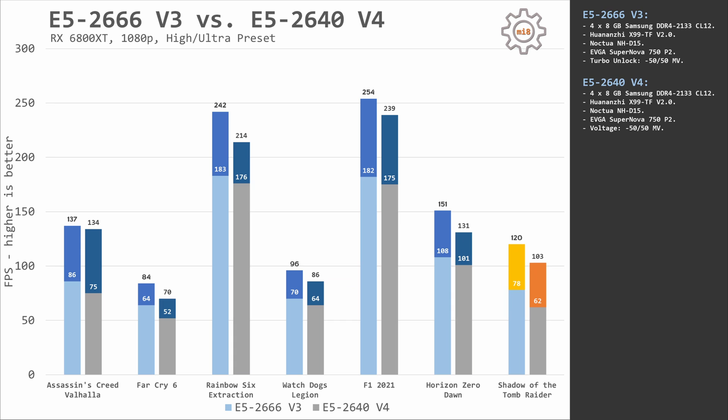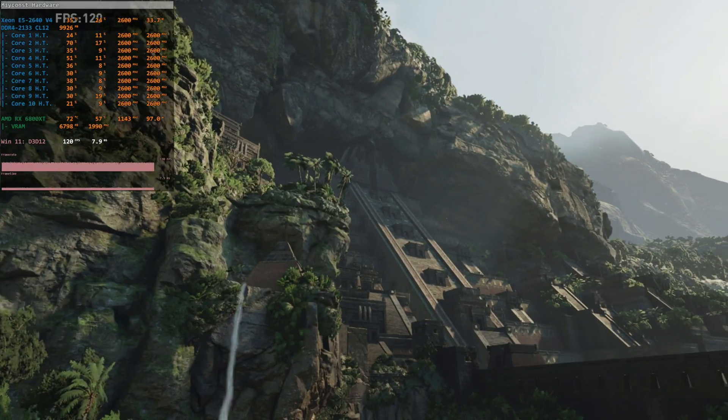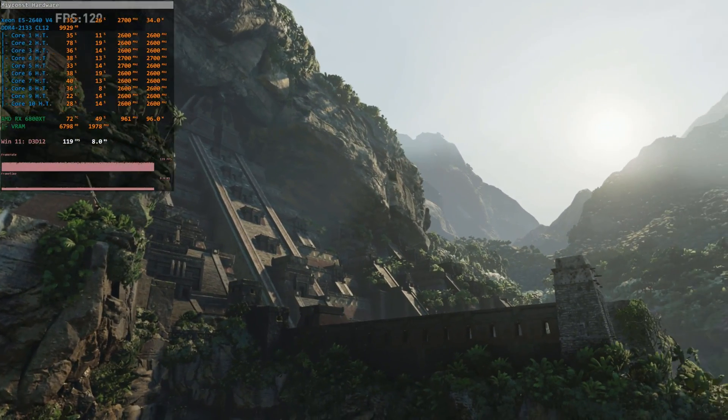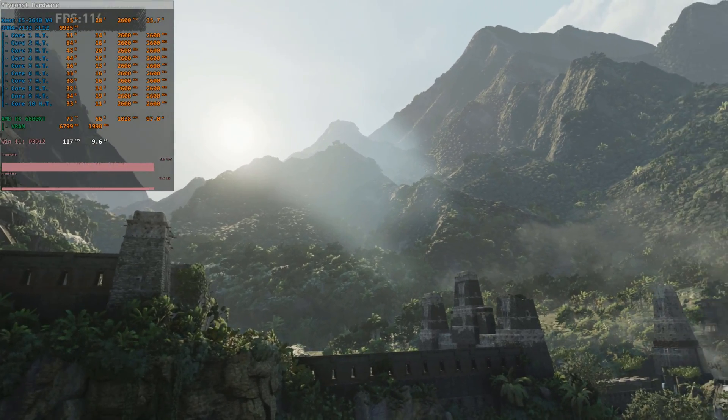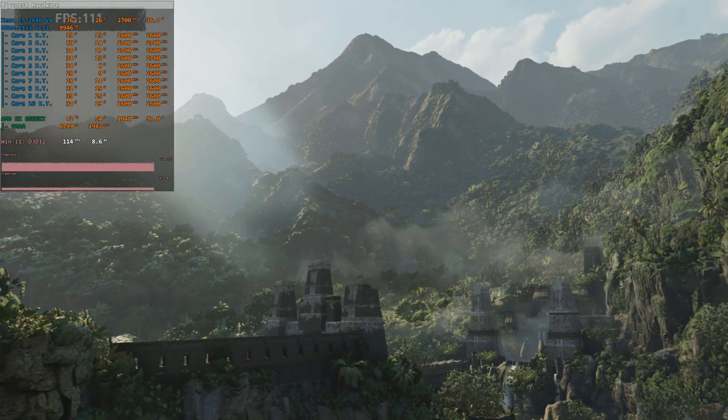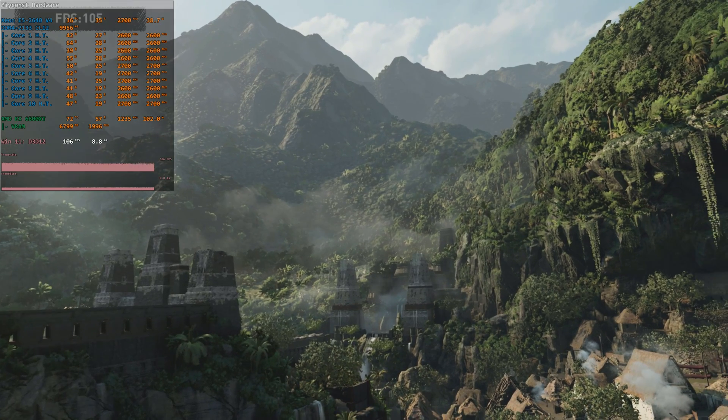The last tested game is Shadow of the Tomb Raider. Even though the game is optimized to use multiple CPU cores, we still get a rather big gap between the two Xeons: 78 and 120 fps with E5 2666 V3 versus 62 and 3 fps with E5 2640 V4. Overall, the E5 2640 V4 with clock frequencies of 2.6–2.8 GHz in games is struggling to keep minimum fps above 60.